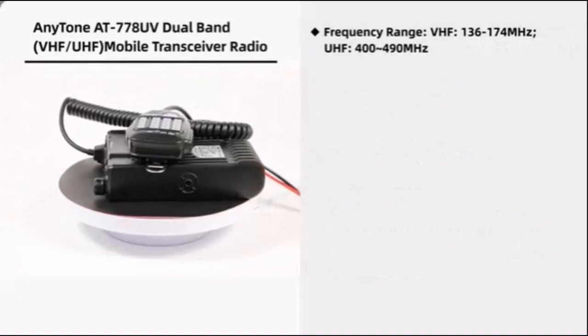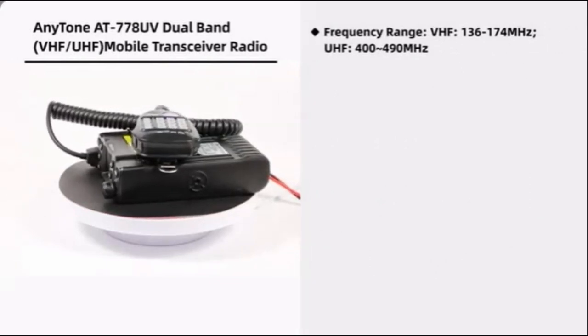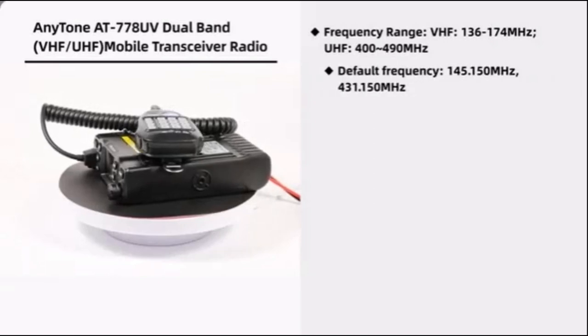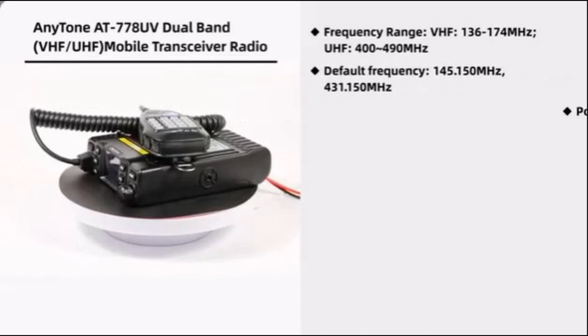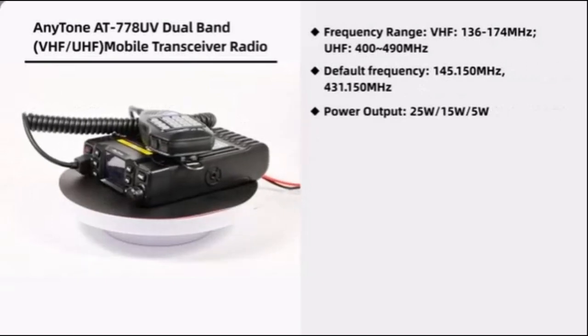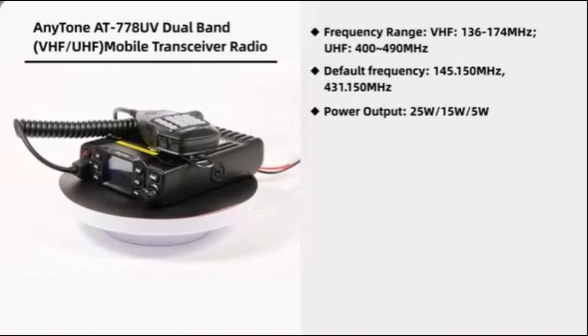The frequency range for VHF is 136–174 MHz and UHF is 400–490 MHz. Default frequencies are 145.150 MHz and 431.150 MHz. The power output is 25, 15, and 5 watts.